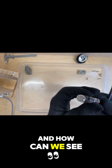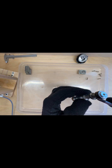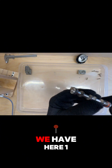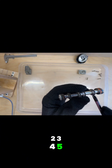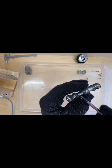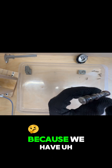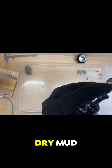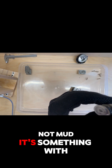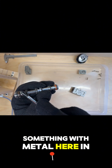And here we can see — there is dirt inside. We have here one, two, three, four, five, six o-rings. I think the problem was on this side because we have like dry mud — it's not even mud, it's something with metal in this part.